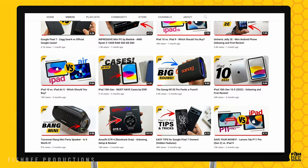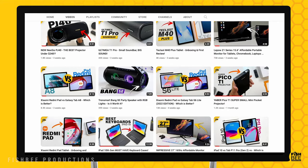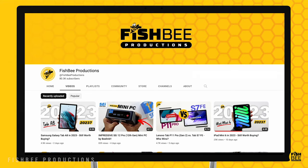Maybe I'm not the target market for this PC, but as long as it has what you're looking for, this could be a good option. If you've made it this far, you may want to say thanks by subscribing, and don't forget to give a thumbs up if this video was helpful. This is Brian from Fishbee Productions — thanks for watching and I'll see you on the next one.